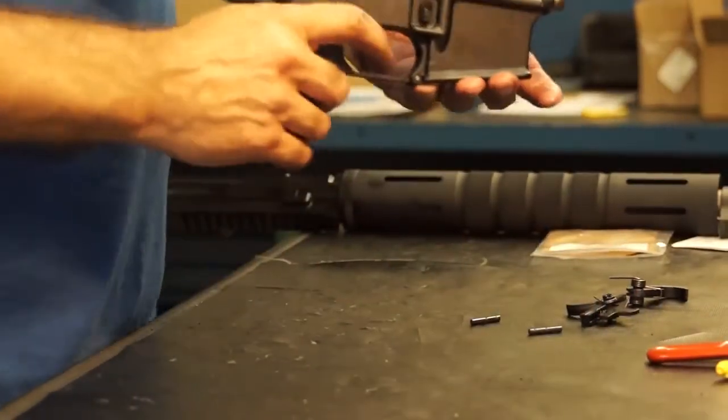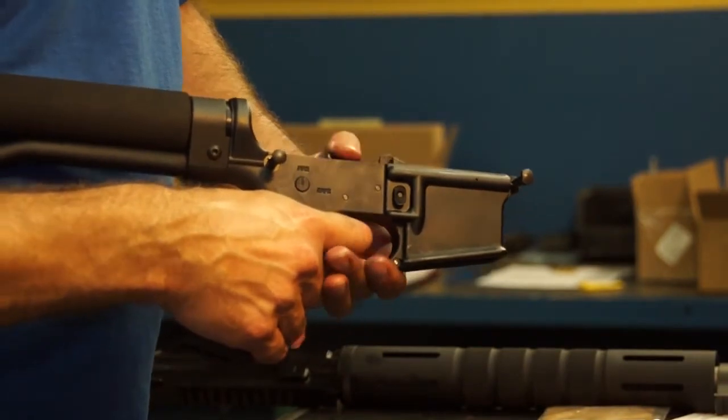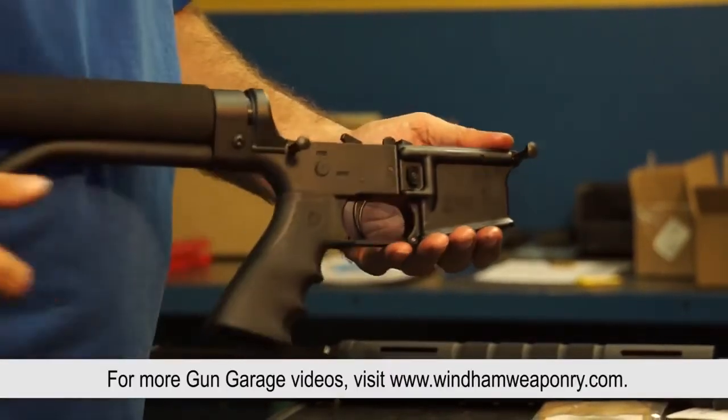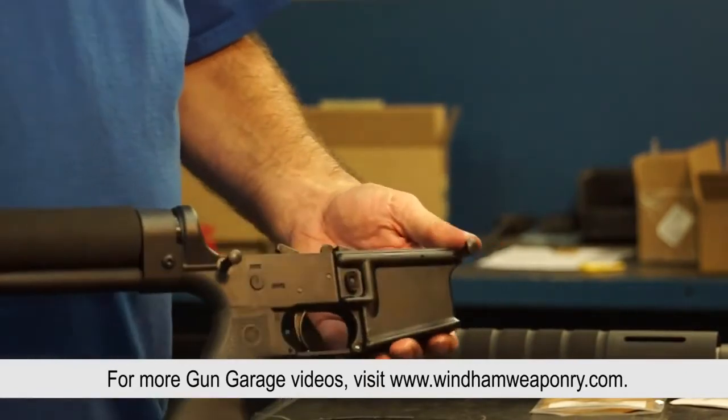Do a function test to make sure everything works normally. Check the safety. Just reassemble the lower onto the upper, and you're ready to go.